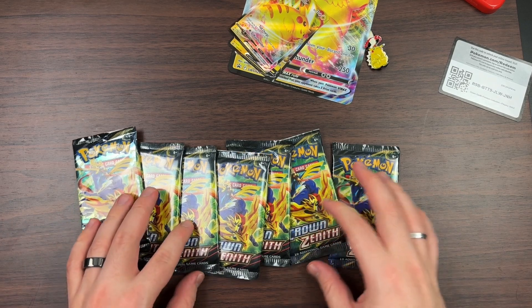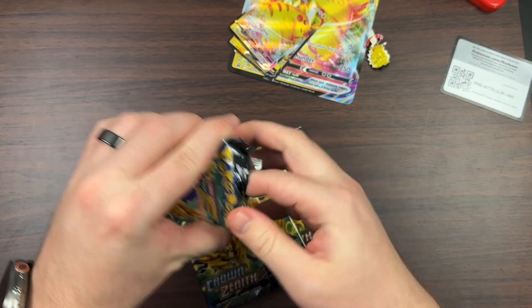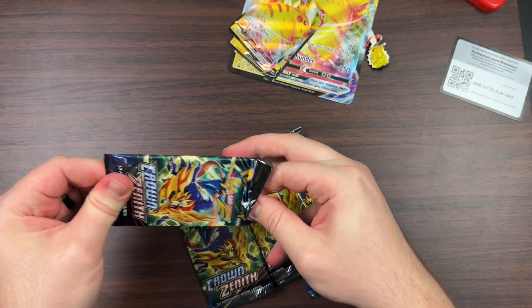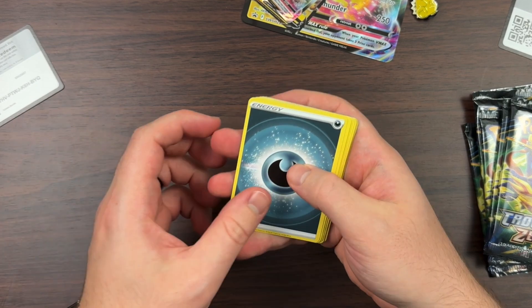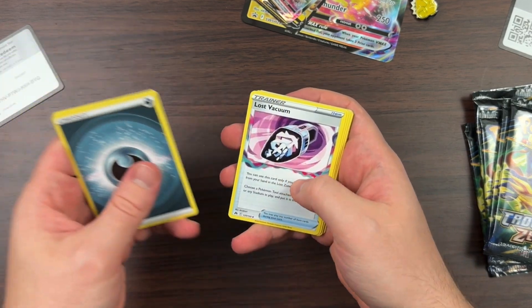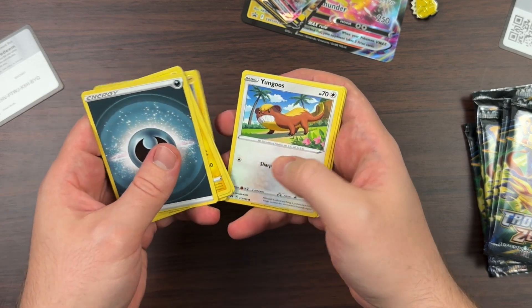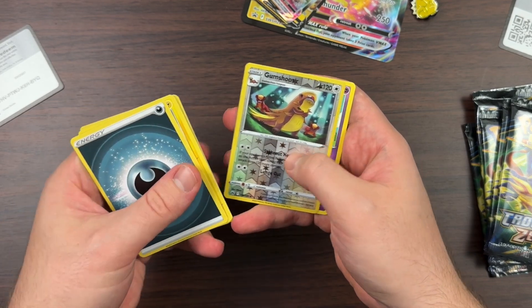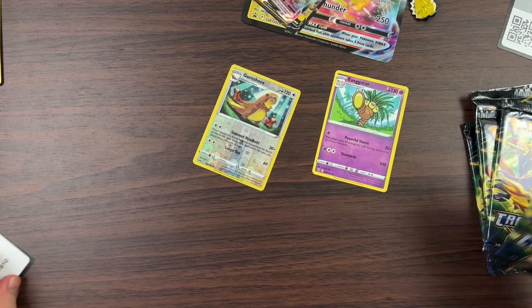We got seven packs of Crown Zenith, let's go ahead and start off with the first one. From this pack we got Luxio, Lost Vacuum, Electric Scyther, Morpeko, Youngster, Cherubi, Exeggcute, Gumshoos, and Exeggutor. Let's put those aside and see what else we got.